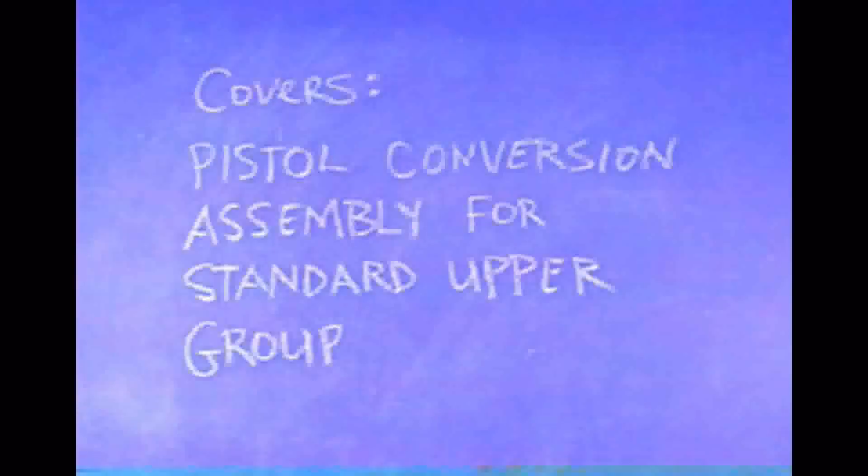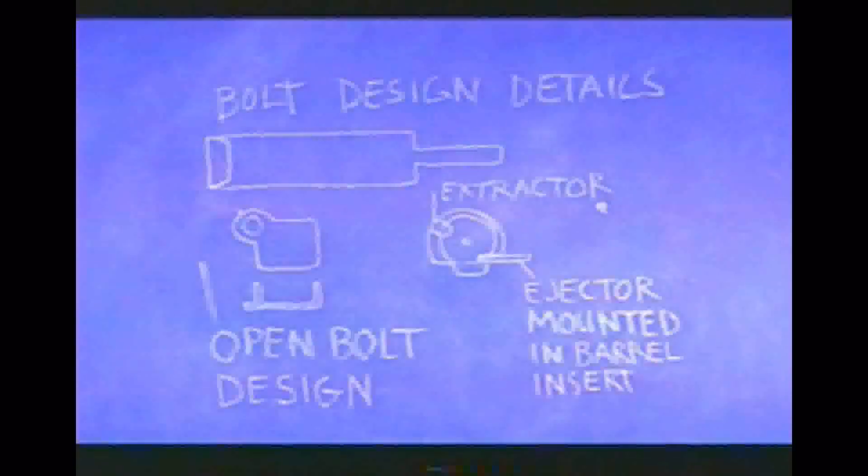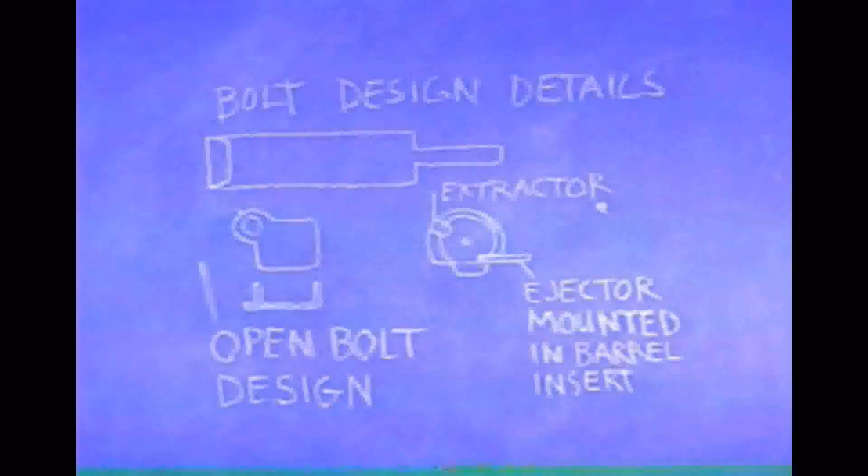This film covers the pistol conversion assembly for the standard upper group. The bolt is a completely simple design. It's modeled after the Thompson submachine gun bolt, which has a large part in the back and then a small part in the front. It feeds from the Uzi magazine, which is a double roll type magazine.